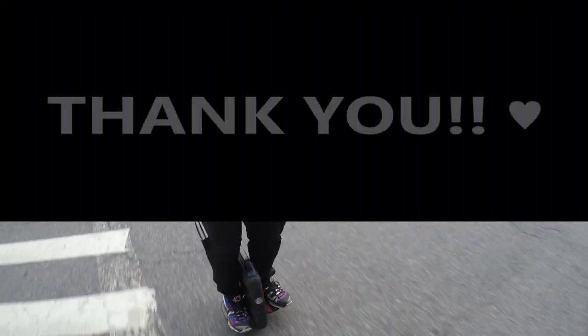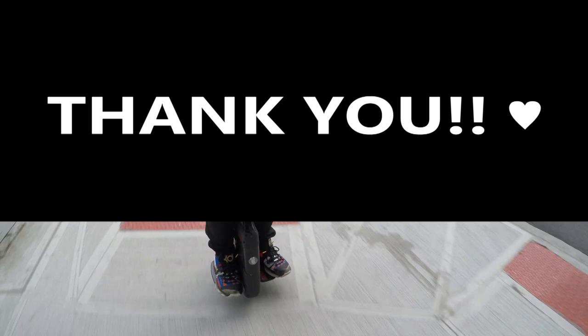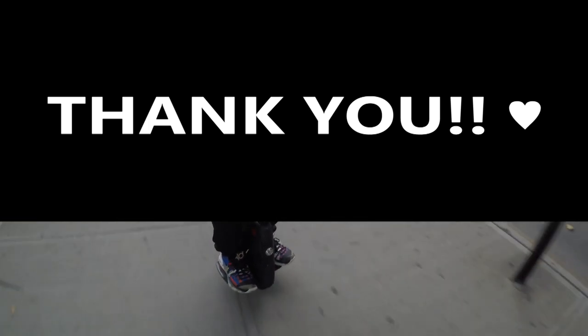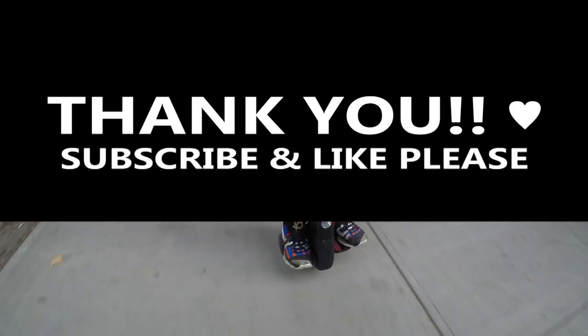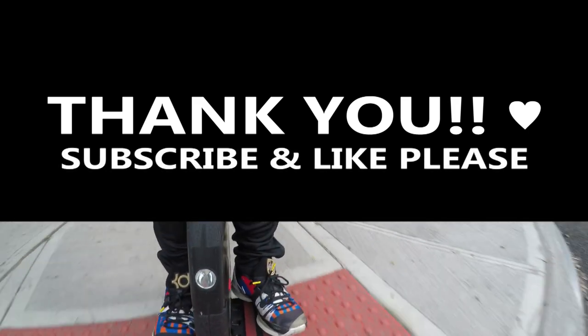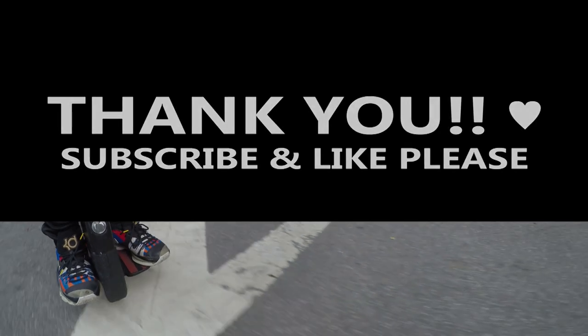If you watched this video all the way to the end, thank you! If you enjoyed watching this video as much as I enjoyed making it, please subscribe to the channel and hit the like button — it'll help keep the fire burning and more videos coming. Until next time, thank you!